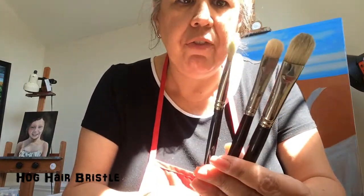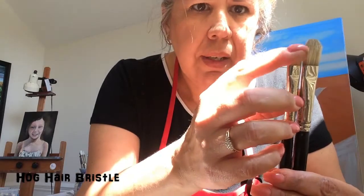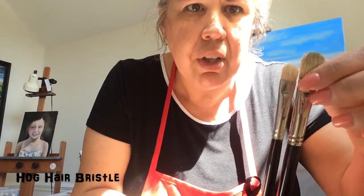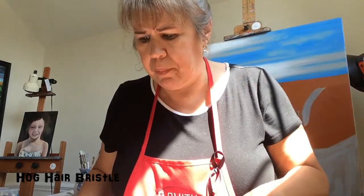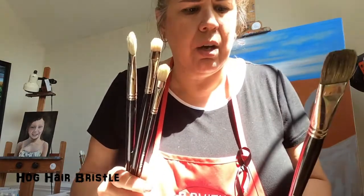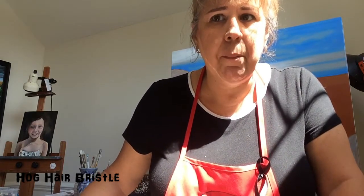This is a long filbert, and then you have a bright - the main difference is the length. This is a longer shafted filbert and this is a shorter bright. I particularly like the longer shafted brushes; they have more hair and hold more paint. The shorter brights don't hold as much paint but they're really good for scumbling. The sizes I'm using are 12, 8, 6, and 4. I recommend sizes 2, 4, 6, and 8 for anyone buying both bristle brushes and synthetics.